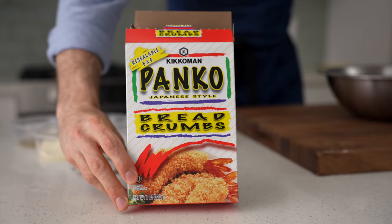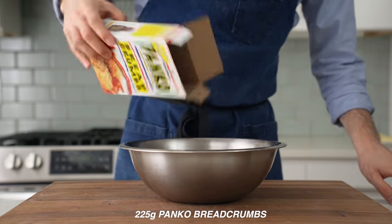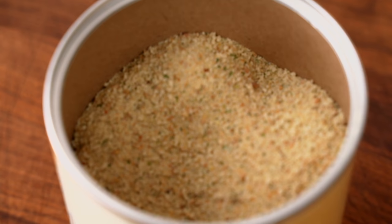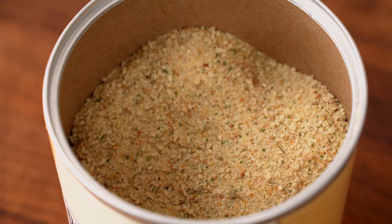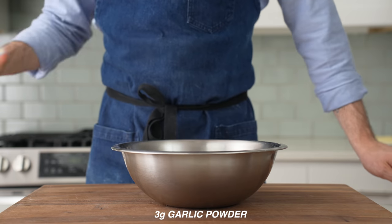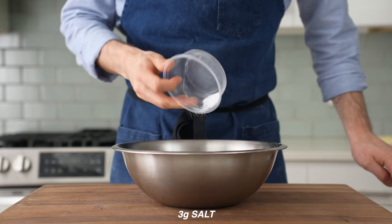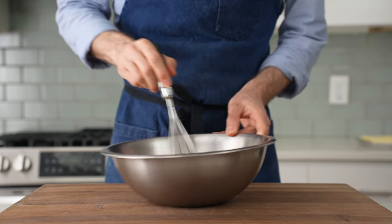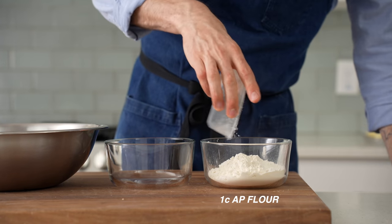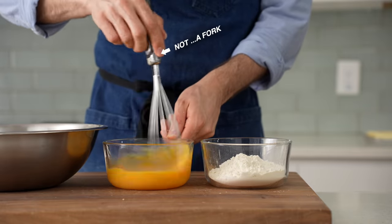Now I'll set up my breading station. In a medium bowl I'll add a whole box, about 225 grams, of Japanese-style panko breadcrumbs — please don't use the powdery Italian breadcrumbs from meatloaf recipes, that stuff's ground too fine and won't give a proper crunch. Next I'll add 50 grams of grated parmesan, 3 grams of onion powder, 3 grams of garlic powder, 2 grams of chili flake, 1 gram of dried oregano, 1 gram of dried basil, and 3 grams of salt. I'll whisk that to combine. Then about one cup of all-purpose flour in a small bowl and four eggs whisked in the bowl next to it — a standard three-stage breading setup.